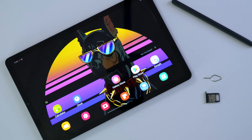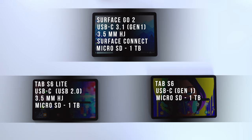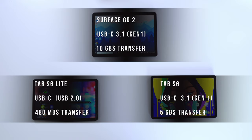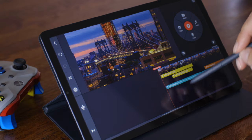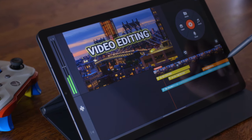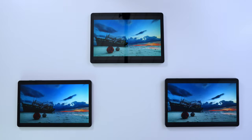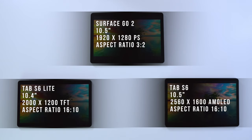There's an important difference in USB-C specs. On paper, the Surface Go 2 and Tab S6 both have USB-C 3.1 Generation 1, but the Surface Go 2 offers 10 gigabits per second transfer speed while the Tab S6 offers only 5 gigabits per second. The Tab S6 Lite also has USB-C, but it runs at USB 2.0 speeds — just 480 megabits per second. This is a really important factor if you plan to connect any of these devices to an external monitor.